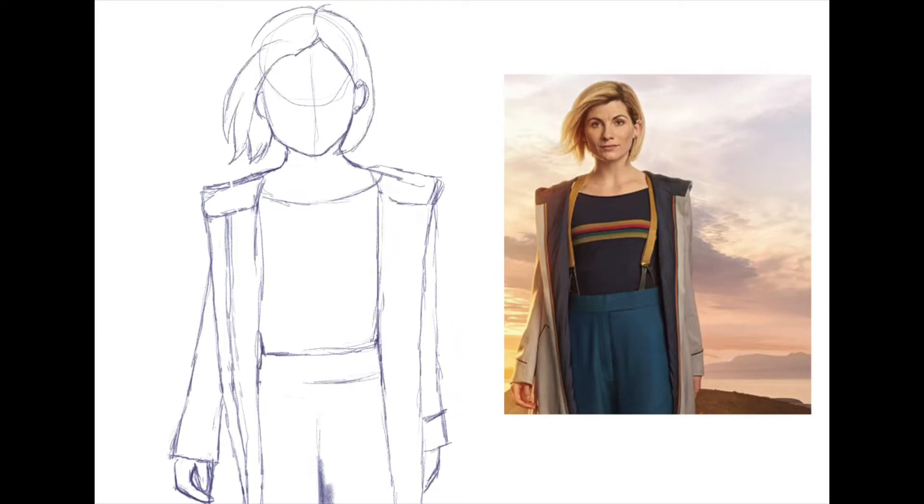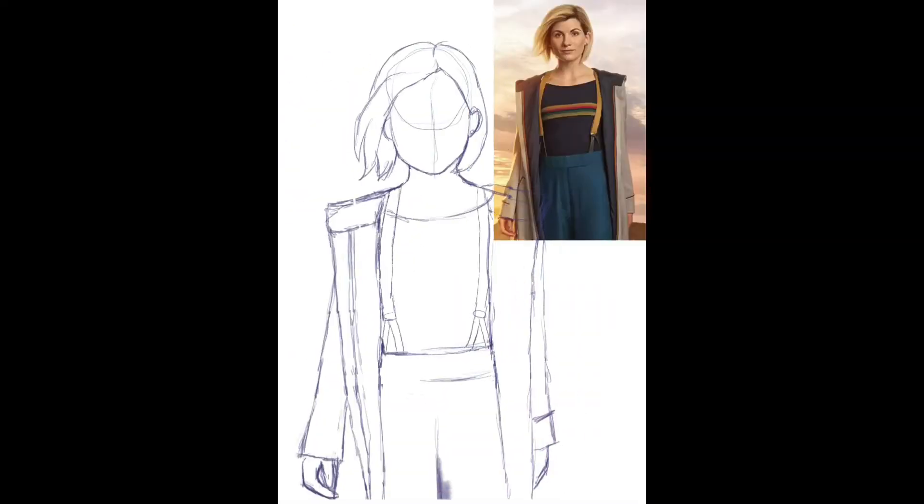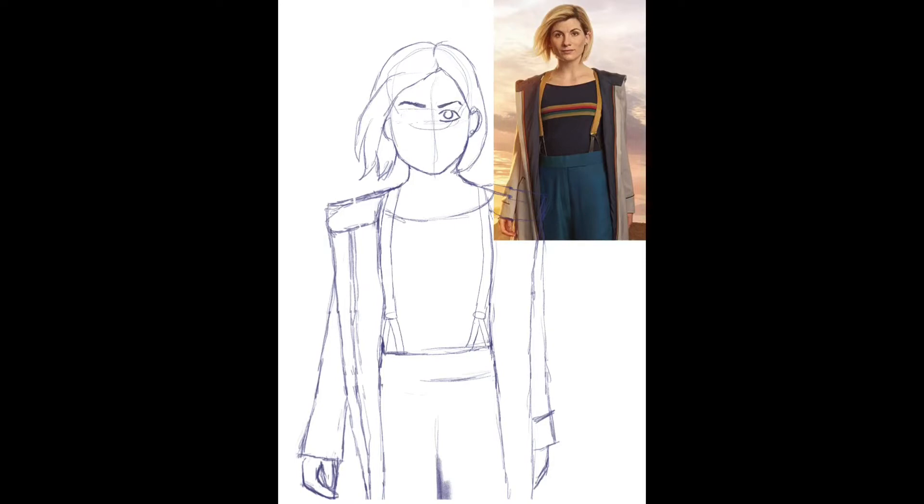As you can see it's a drawing of the 13th Doctor Jodie Whittaker, and this is Rhiann's annual drawing that she does. At the end you'll see last year's version and then this year's version in comparison.